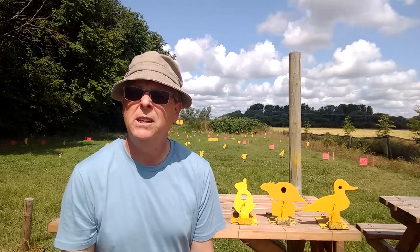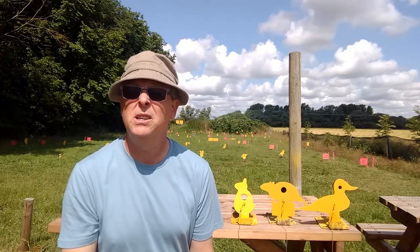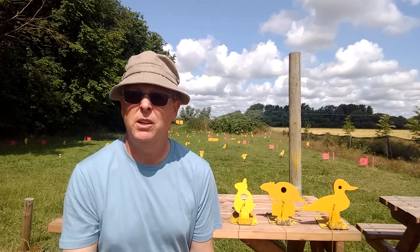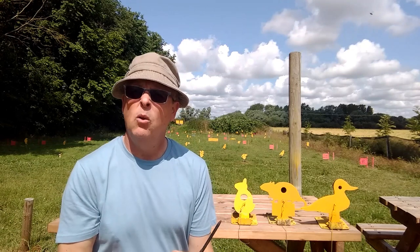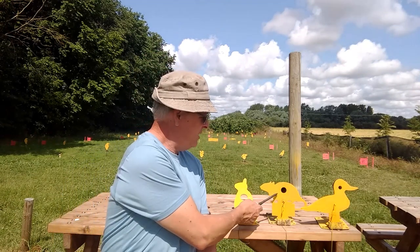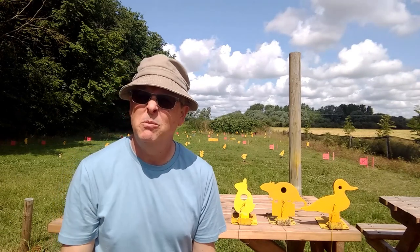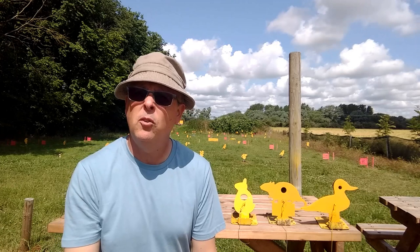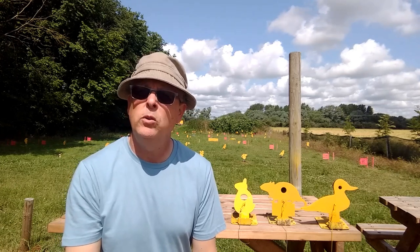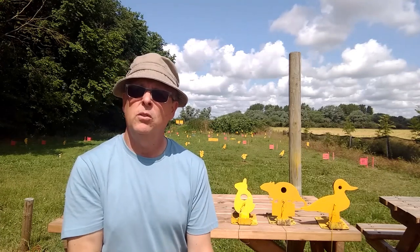The points will vary depending on what rules you follow. In UKAHFT rules you score two points for knocking the target over, one point for just hitting the face plate, and zero points if you miss the face plate completely — we call that a doughnut. In other forms of HFT you might only score a point if you knock the target over, and that might be one or two points.